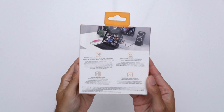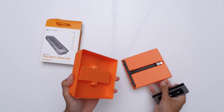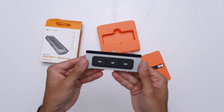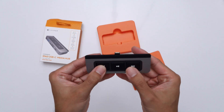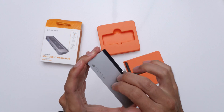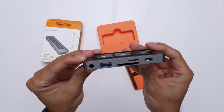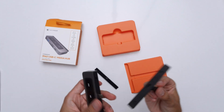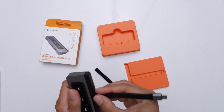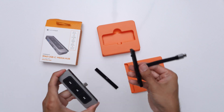Real quick, in the box you get the hub and an extension cable underneath. The hub has three physical buttons on the front. It's lightweight but feels solid. Here are all the ports — we'll take a closer look at them later. The extension cable attaches easily so you can use it with most USB-C devices.